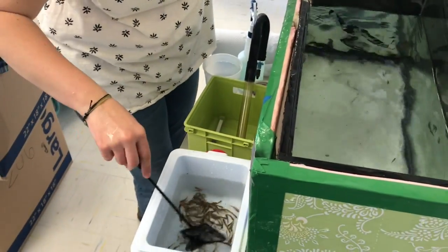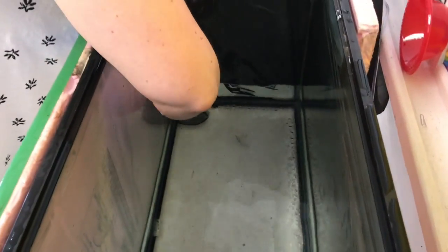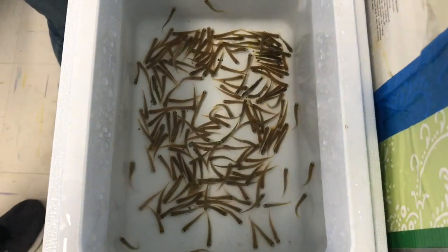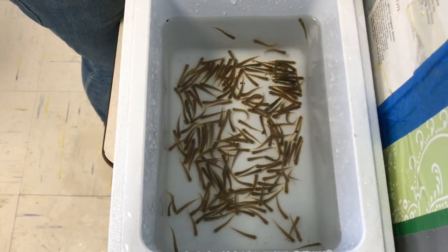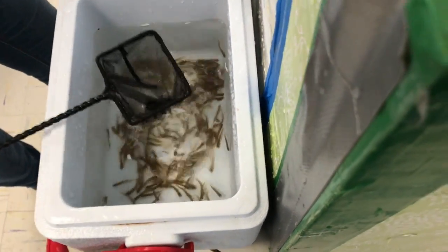Oh, I got a bunch in that scoop. In the corner — good spot. Oh, I got you on the outside of my thing. There we go. Oh, here's one. Oh, I missed it. Oh, I missed it. Oh, that's it. Got it. There we go. That might be all of them.